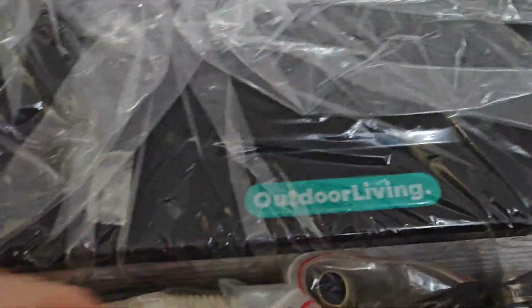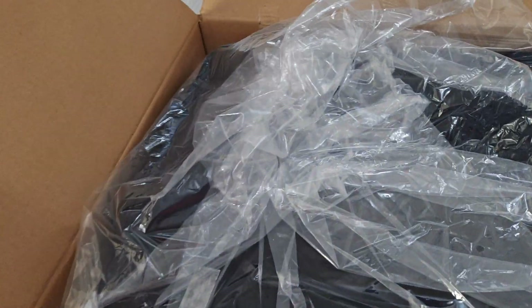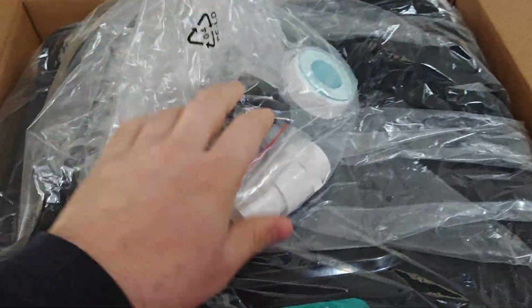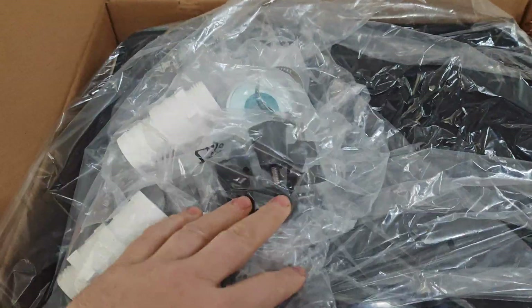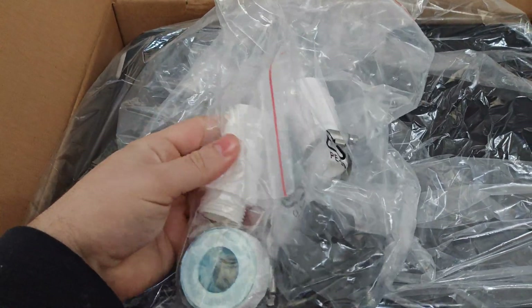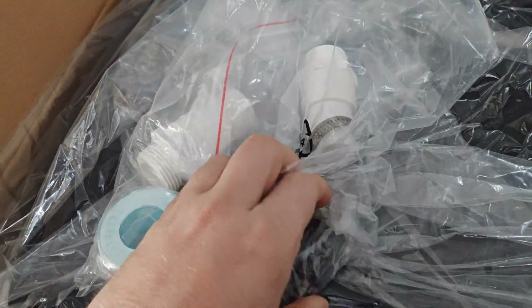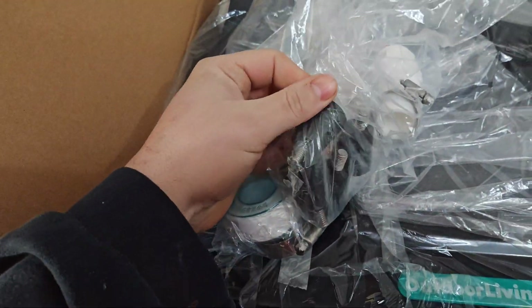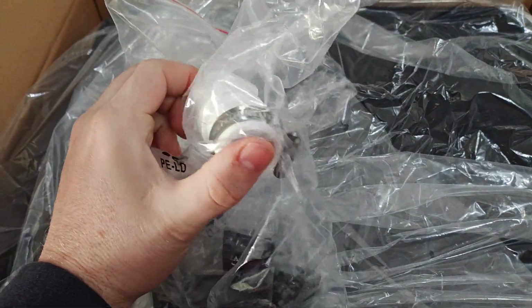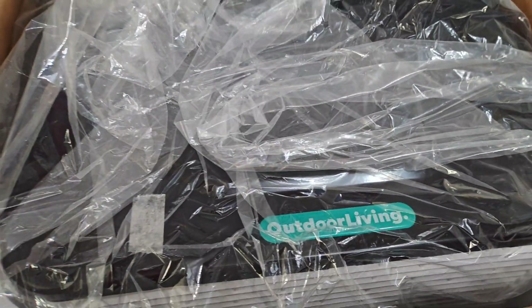You've got your condensing pipe for any condensation to exit from the underneath. We've got a bag of fittings - some PTFE, some jubilee hose clips, fittings for the front, and what I'm going to assume are feet of some sort. Coming with everything you need - these look like 32 mil fittings to me, which is nice and handy.